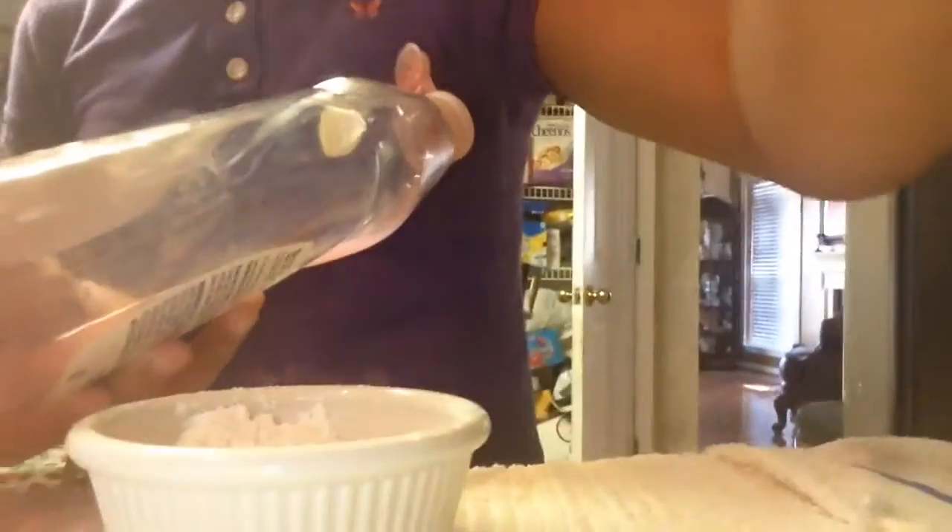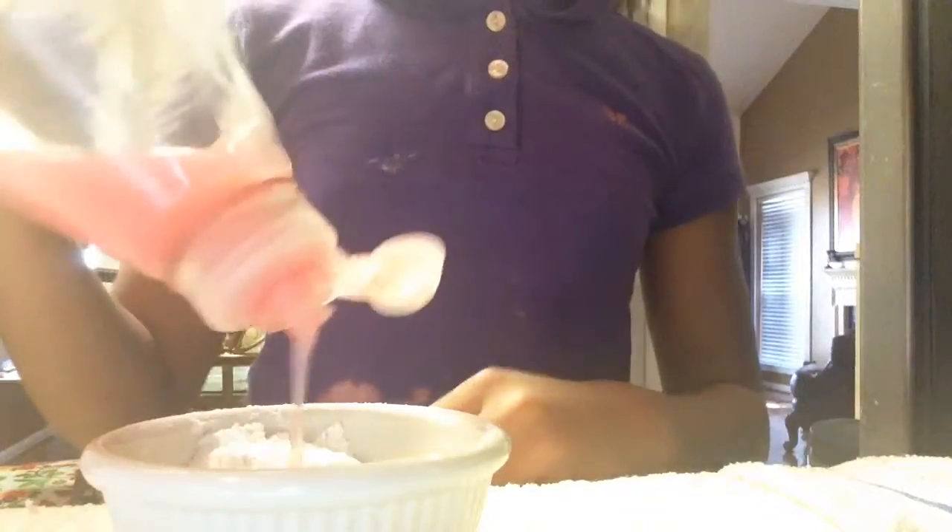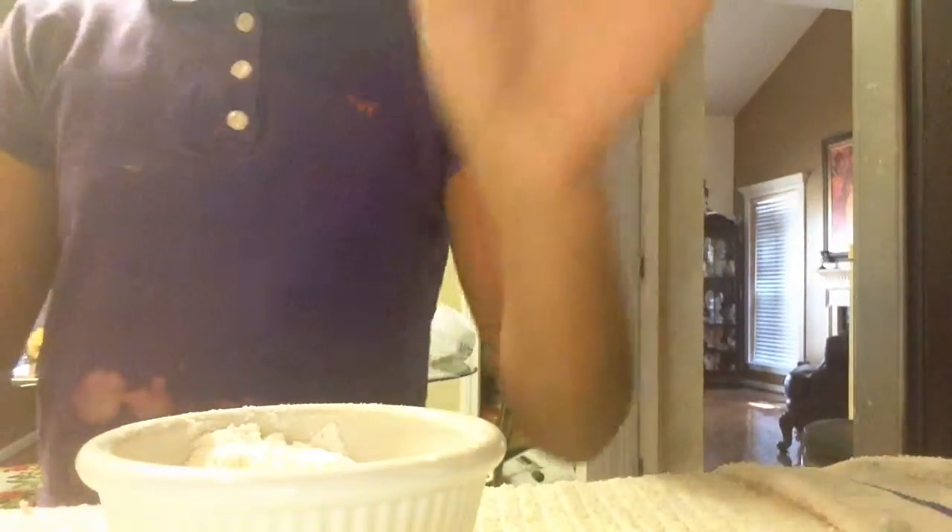Then you add some soap. Soap, soap. Oops. Add some soap — that's enough. Oh, bubbles! Now you mix it up, all together.